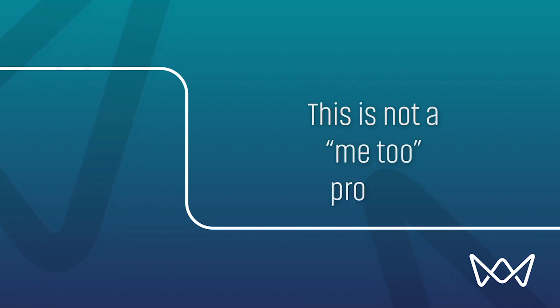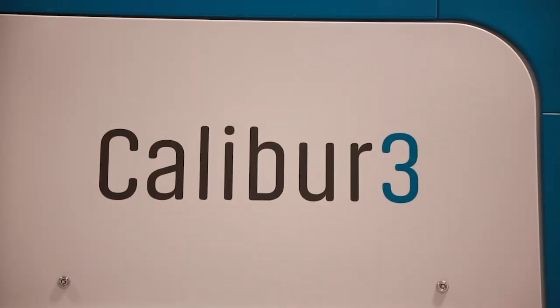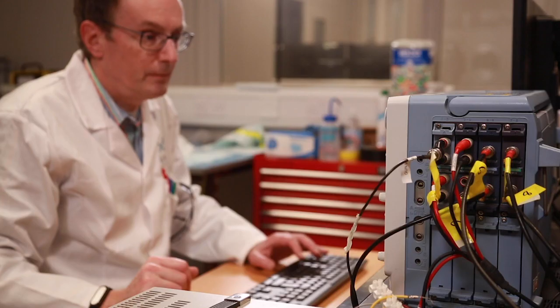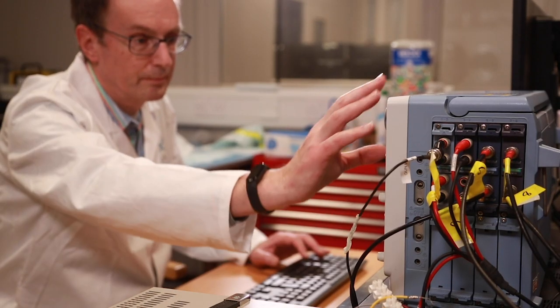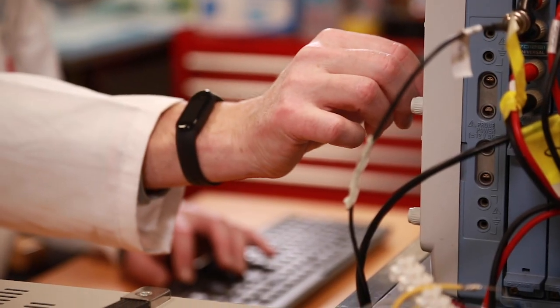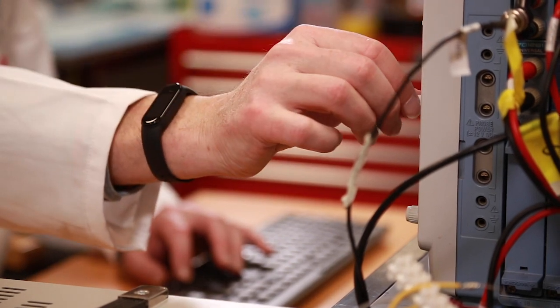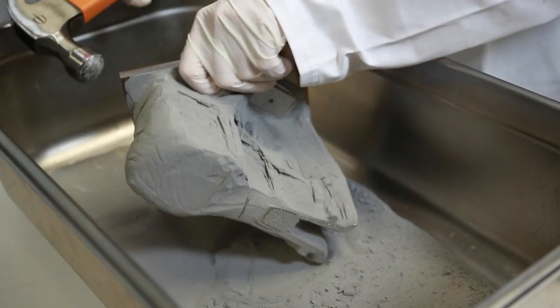First and foremost, this is not a me-too, copycat product. Rather than being an alternative to existing SLM or EBM systems, NuBeam offers the ability to produce parts that cannot be printed today, freeing engineers from the current process limitations that confine their ability to innovate. For example, SLM typically produces parts which are highly stressed, requiring extensive supports, post-built stress relieving and laborious finishing.